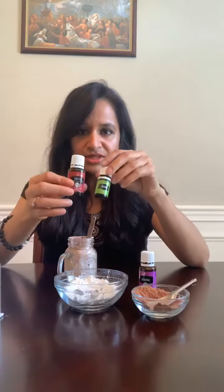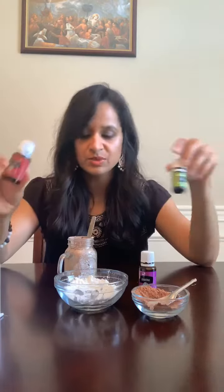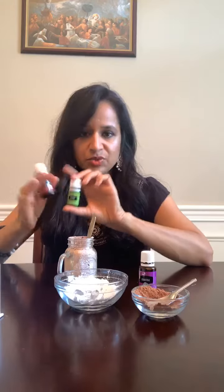The right choice of essential oils depends on your hair type. I have an oily scalp, so I like to use tea tree and Kunzea because these two are really good for oily scalp. Rosemary as well — I don't have it with me right now, but rosemary, Kunzea, and tea tree are all good for oily scalp.